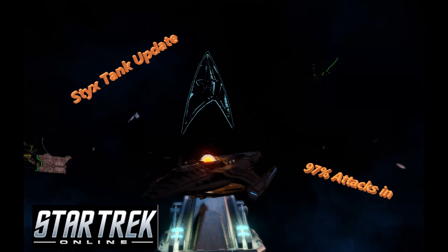The line has to be drawn here, this far and no further.